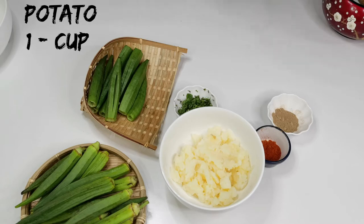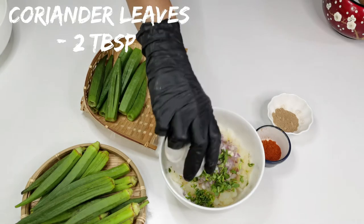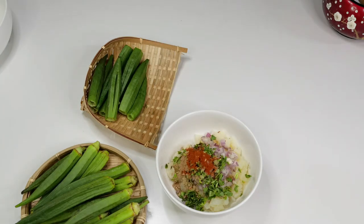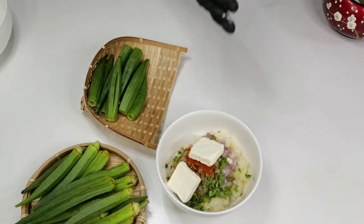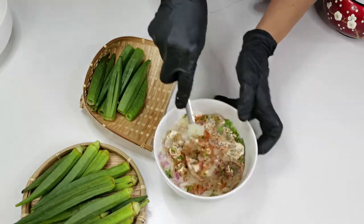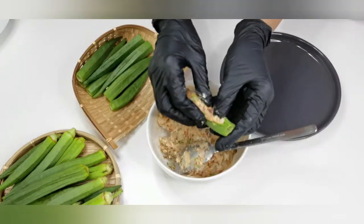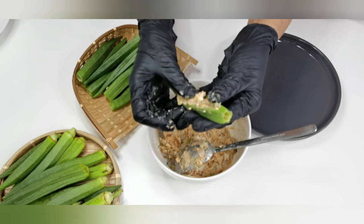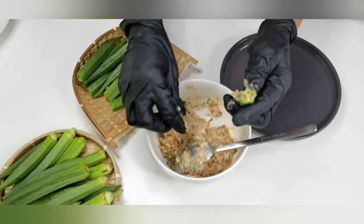This is boiled and mashed potato. To this I am adding half an onion finely chopped, 2 tablespoons of finely chopped coriander leaves, half a teaspoon of dry mango powder, 1 teaspoon of chilli powder, 2 to 3 cheese cubes, and half a teaspoon of salt. Give a nice mix. Now let's stuff the lady's finger with this mixture.